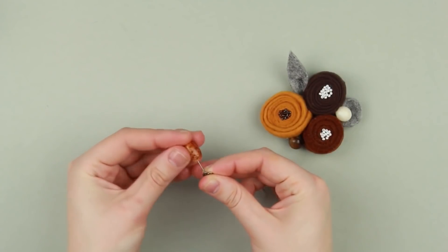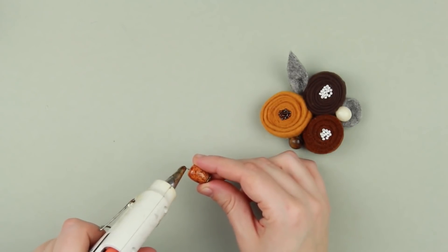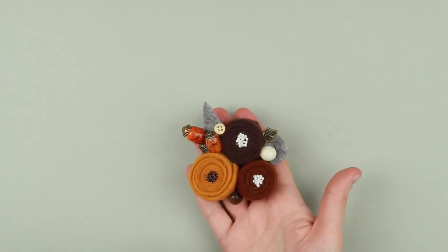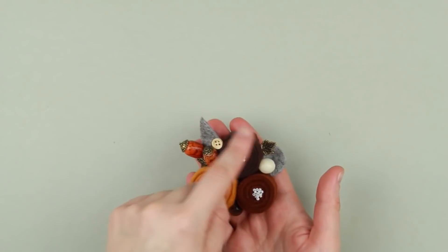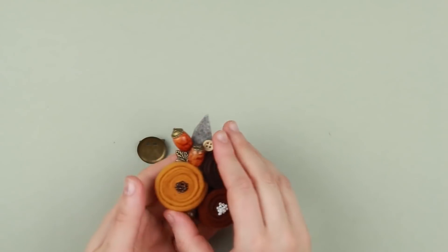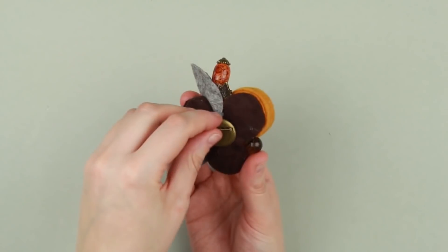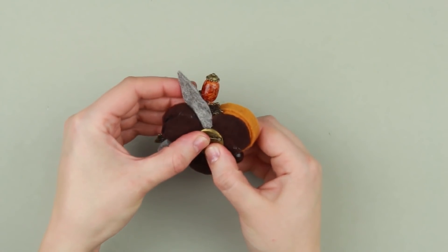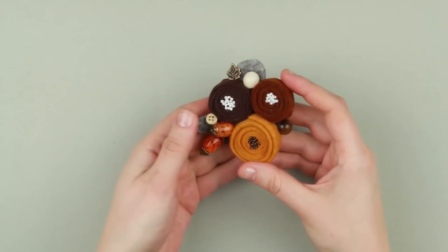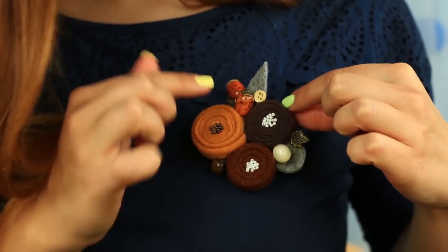Thread a bead cap and a big bead on a supply pin. Hot glue the pin end and tuck it between the flowers. Add charms and embellishments. Fasten the pin back to wear the brooch as a finishing touch and add hot glue to attach the detail. This smart spray brooch will match your casual outfit and add delicate glamour to your image.